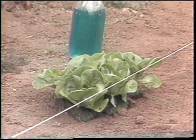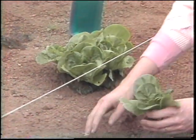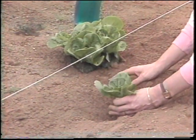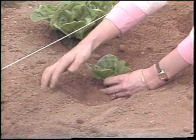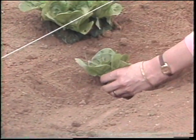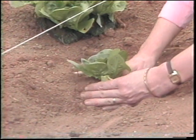Now that we've sown some vegetables from seed, we're going to set out some lettuce plants. It's important to try and keep the plants in a long straight row and space them about 12 inches apart. You don't want to sink the plant deeper in the ground than it has been growing — just gradually fill in soil around those roots.